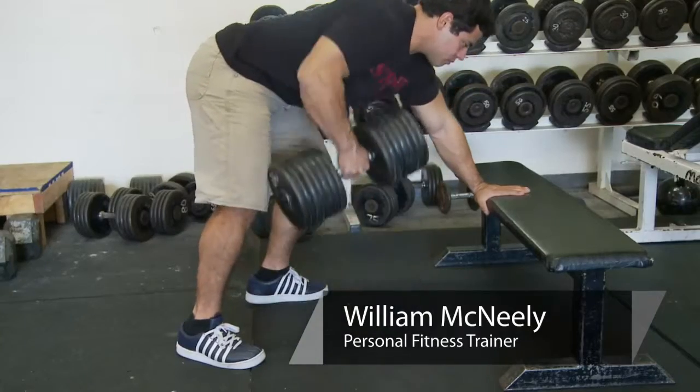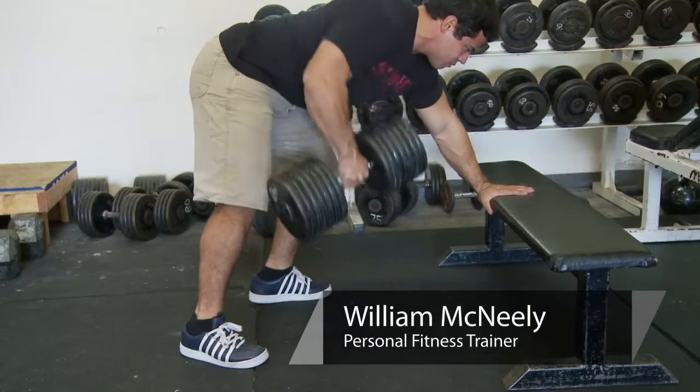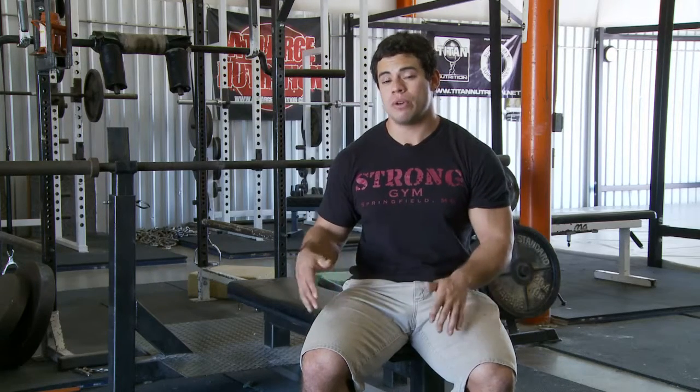Hi, this is Willie McNeely from Strong Gym and this is how to design a split routine for bodybuilding. One of the most optimal ways to design your split routine is by combining like muscle groups and movements to your bodybuilding routine.